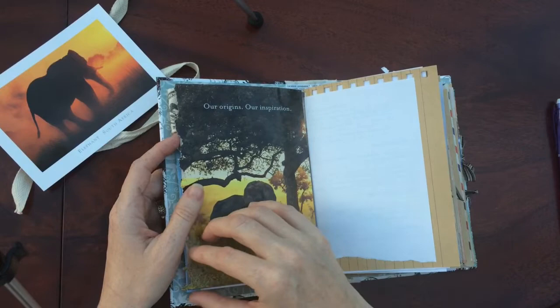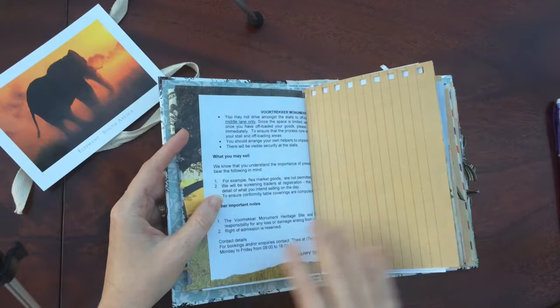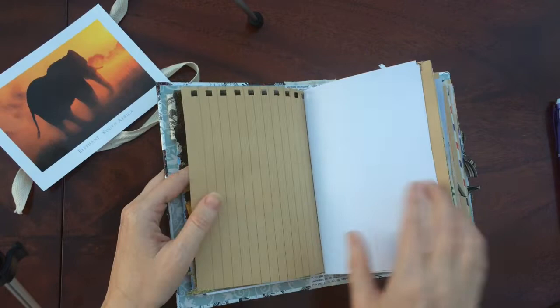Nice picture of an elephant. This flips up so you can write some stuff underneath. Some paper — that was from a market I did and I found that paper and it's got some South African things. I thought that would be fun.